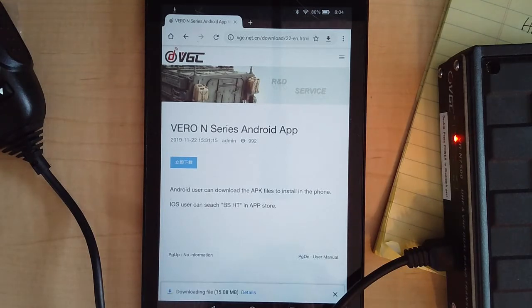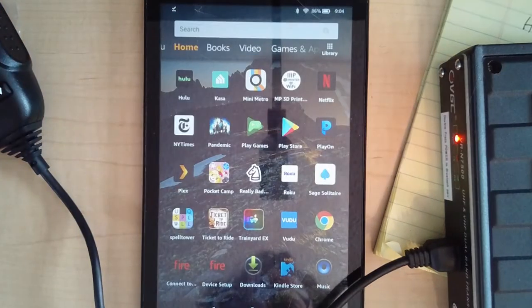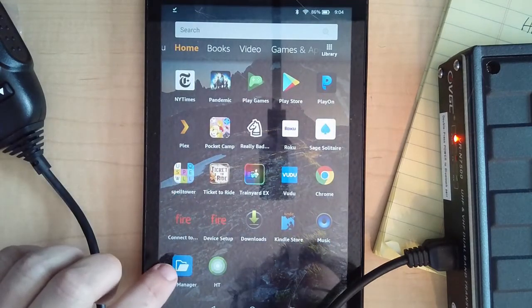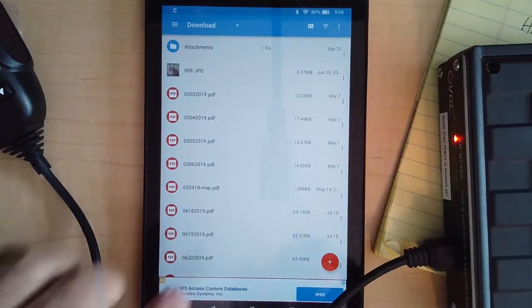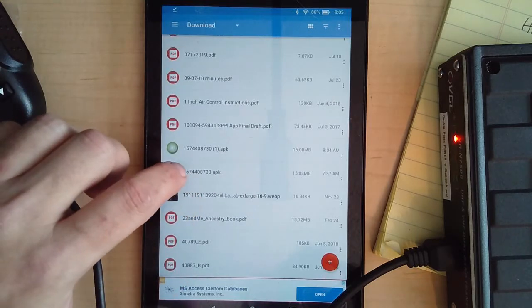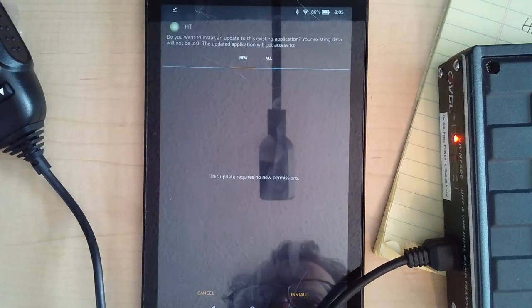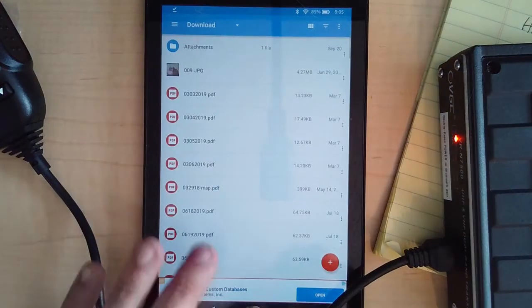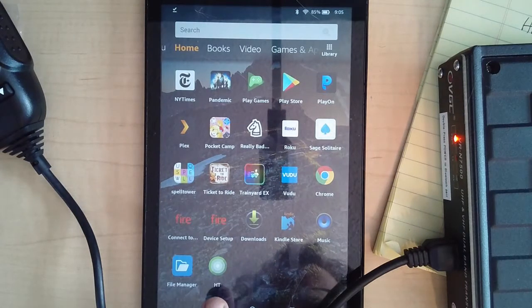It'll download. Don't open it from the browser because that doesn't work — I already figured that out. Open up your file manager; I'm using ES File Manager. Scroll through your downloads, find the APK, click on it, and then do install. If all goes well, you'll get a lovely green circular icon with 'HT' next to it — hooray.